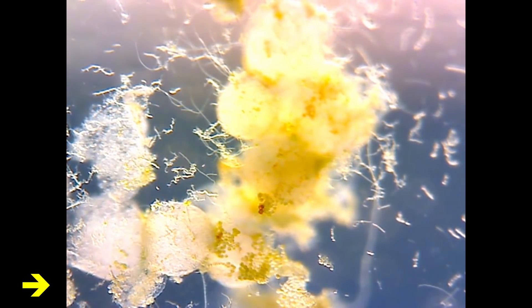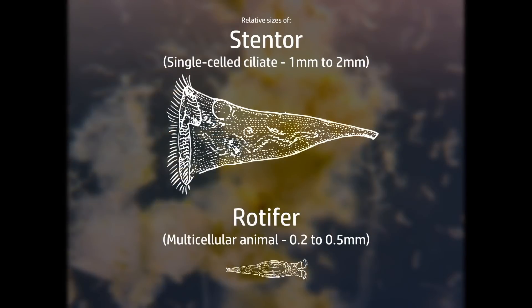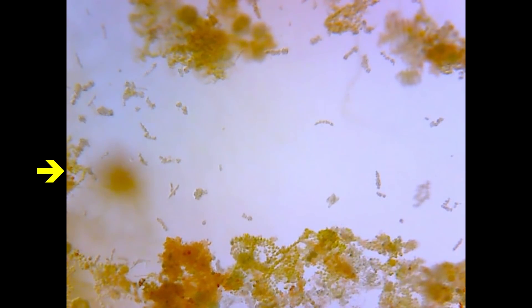Then, something moving under its own power. Really too small to see what this actually is — it could be something like a juvenile rotifer, or maybe a unicellular organism like a protist. Interestingly, there's actually significant overlap in size between the largest single-celled organisms and the smallest multicellular animals. Maybe someone watching can hazard a guess on what this might be based on its movement or behaviour, even at this rather poor resolution.